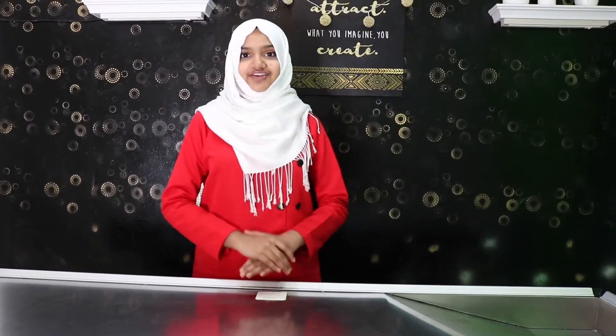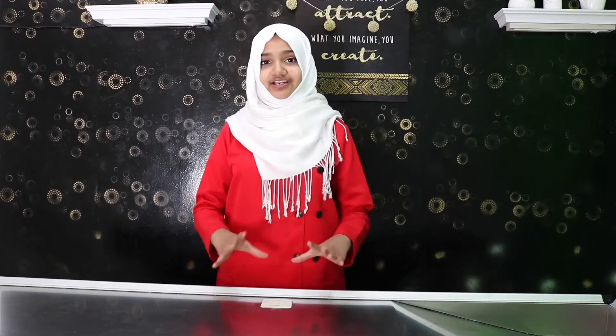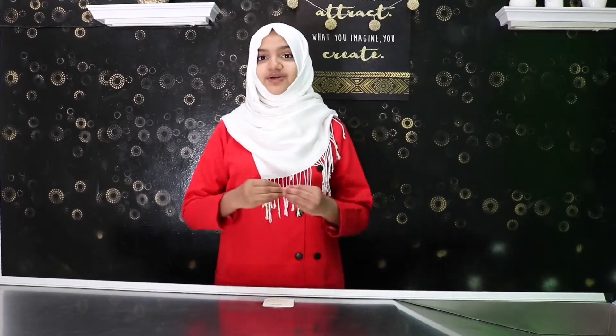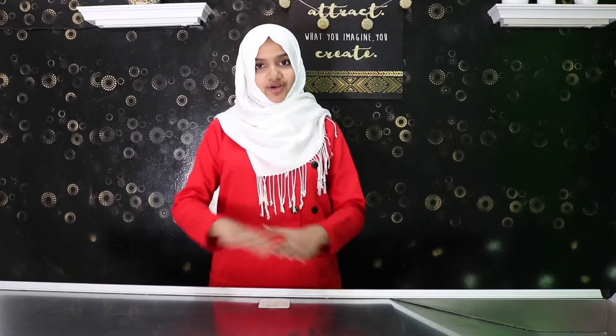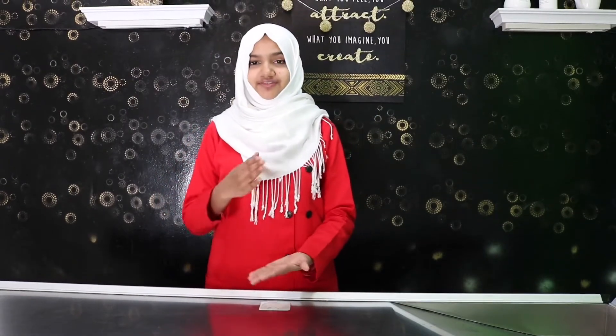Hey guys, it's Vidya and today I've come up with a really delicious chocolate brownie recipe. Everybody loves fudgy brownies and this is the perfect brownie you'll ever eat. They're super delicious — just like a normal brownie, the procedures are the same, but after you bake it, they're going to be very fudgy with a really cracked and crispy top, whereas the inside is going to be really fudgy.